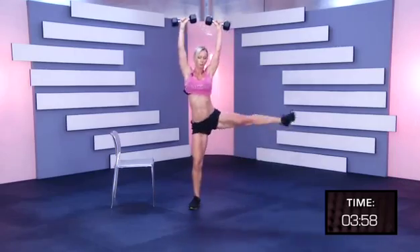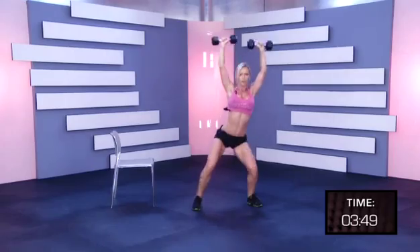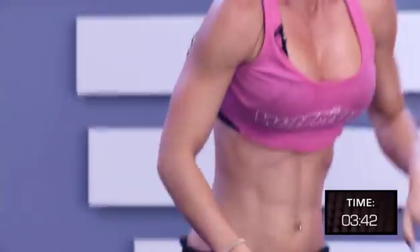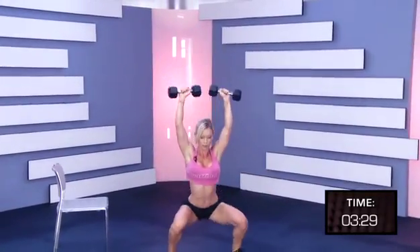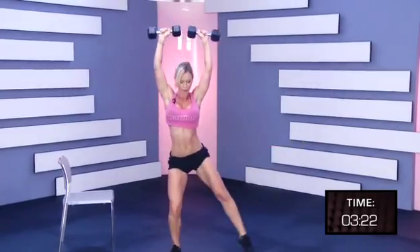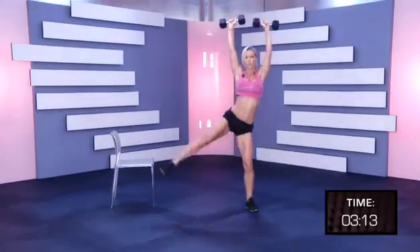One, two, three, four, five, six, seven, eight, nine, ten. You can do this. Pick up the weights, above your head, lock the arms. There you go. One, two, three, four, five, six, seven, eight, nine, ten.